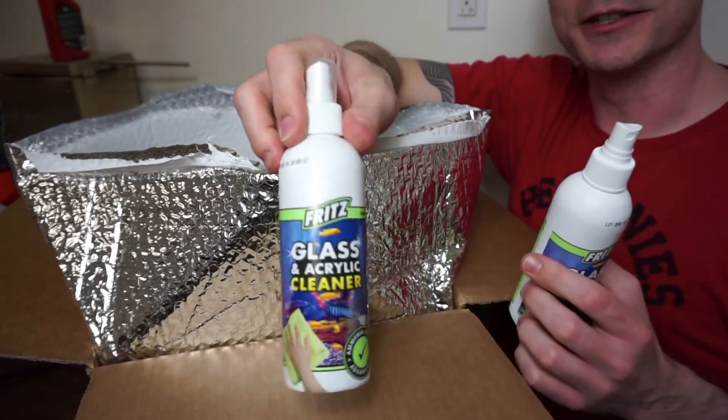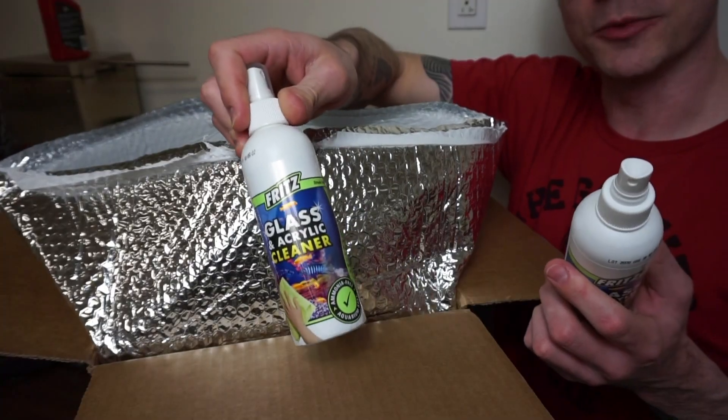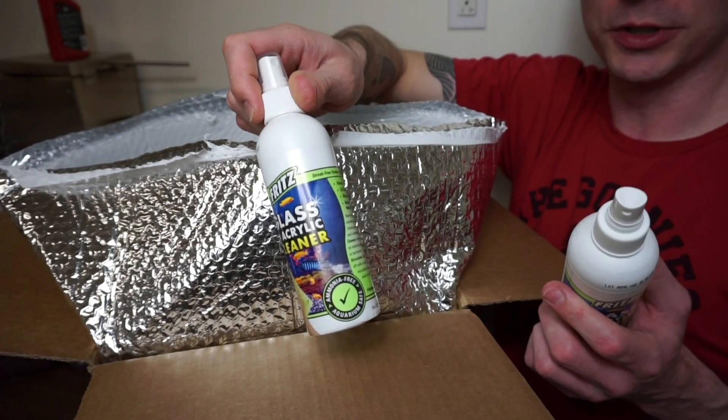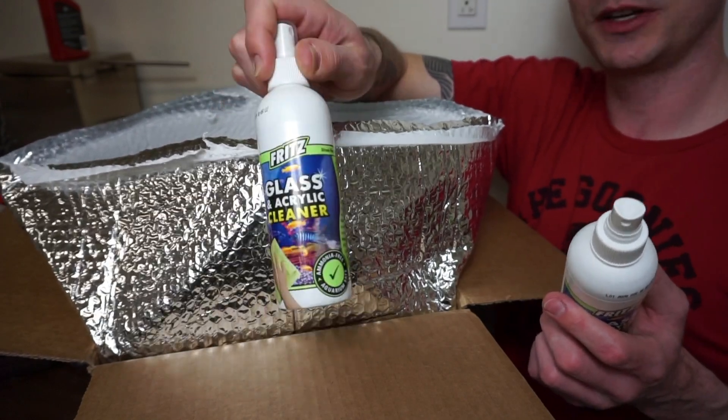We got some glass cleaner made by Fritz. So if you want some glass cleaner that won't harm your tank as you clean it — like Windex with ammonia — pick up some of this.